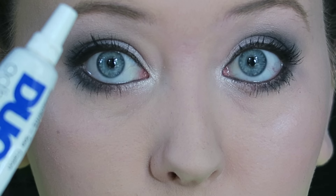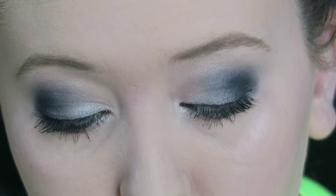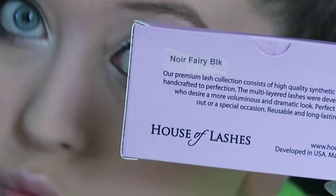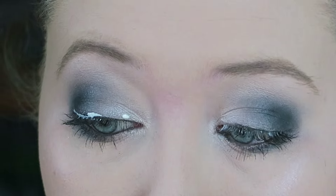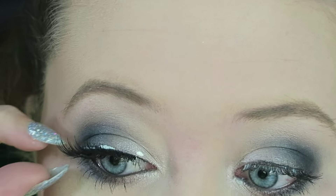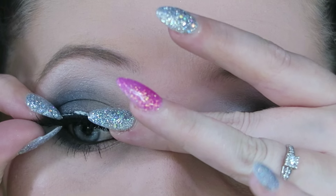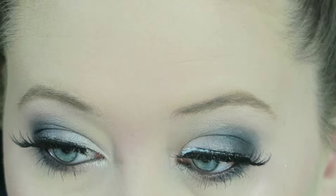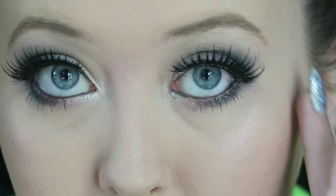For eyelashes I'm going to be using Duo adhesive — the one that dries clear — and I'm going to be using House of Lashes Noir Fairy. I love these lashes, they give a really dramatic effect which is exactly what you want when you're on stage. I'm just applying these — sorry the view isn't very good because I kept having to look down into a mirror.